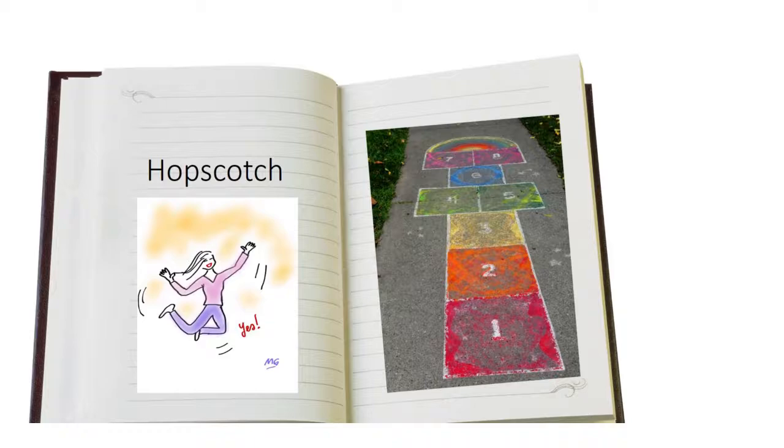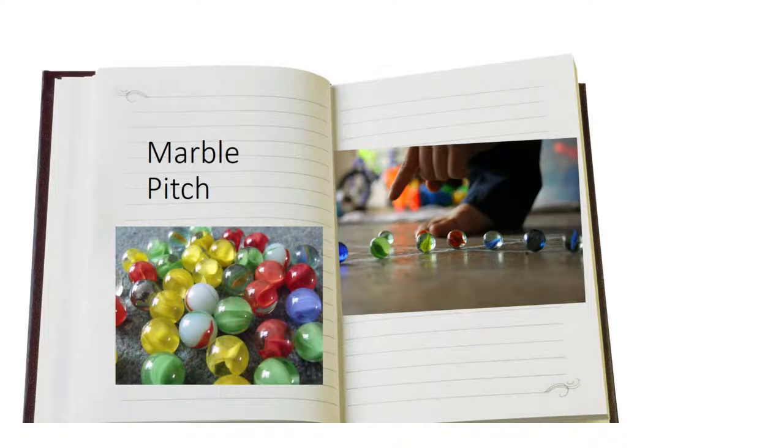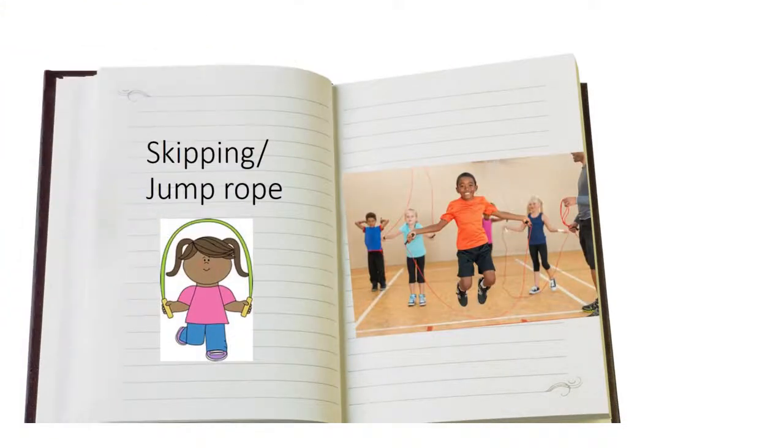Our first game is hopscotch. Take a look at the hopscotch in my book of games. Next I have marble pitch. Marble pitch is a fun game that you play using marbles with your friends outside.